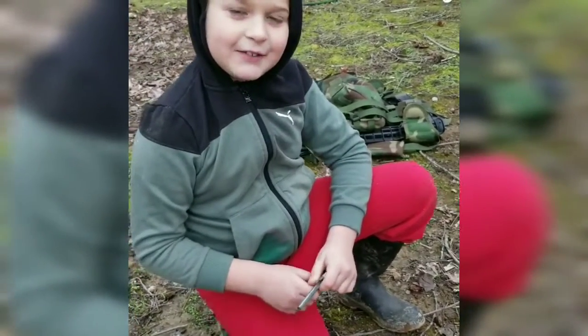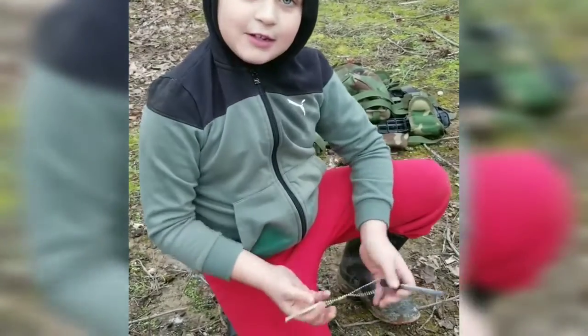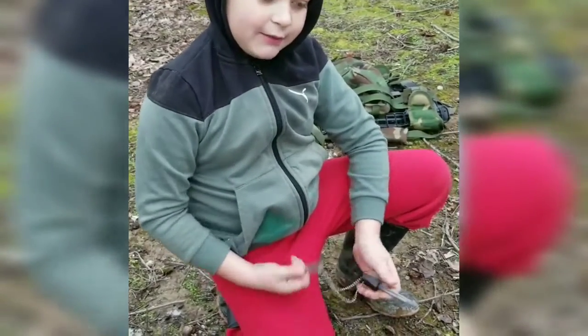Hello, this is Cyrus from Up on the Reach Survival, and I'm going to show you how to light char cloth with a ferro rod.